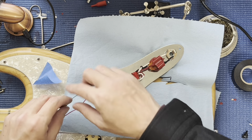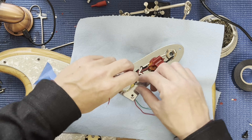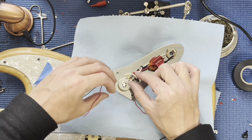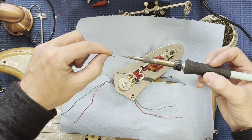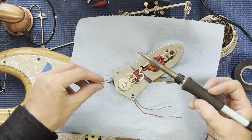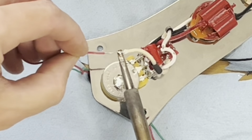I'm using painter's tape to keep everything out of the way. With this cloth wire it's easy to just bend it into place. Get some solder on your tip, then just hold it in place.